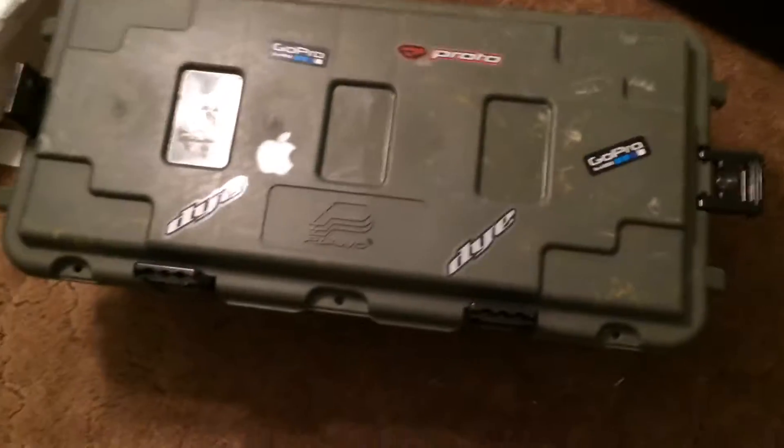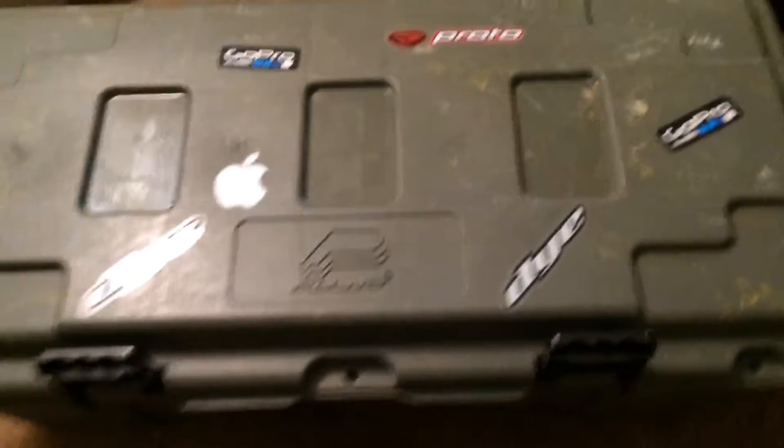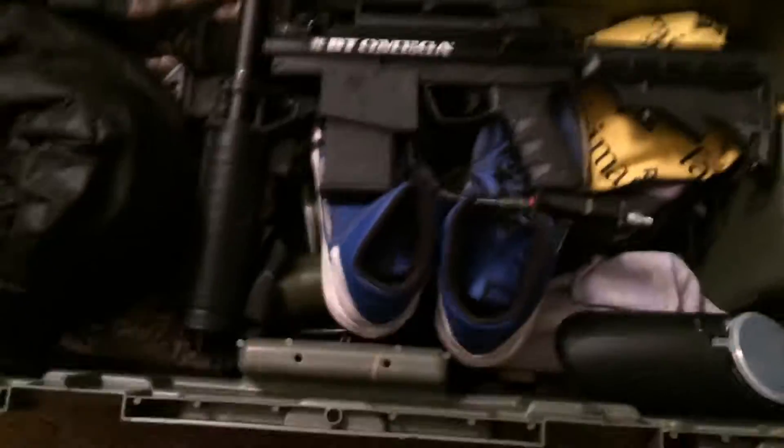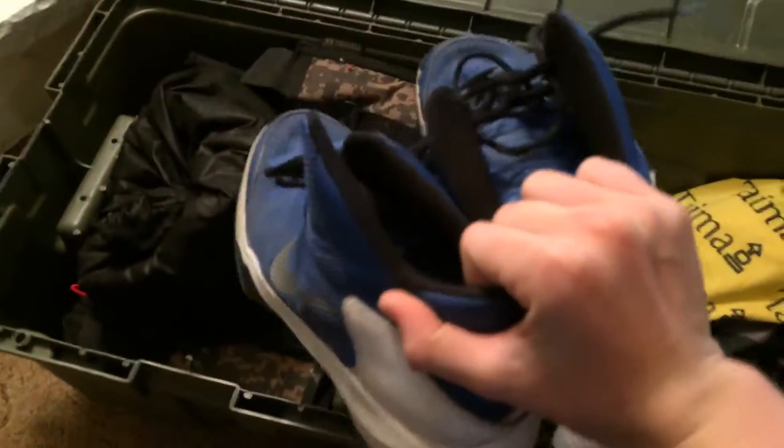All right guys, it's Jim Hitter today and I have a 2016 gear bag slash gearbox video. Right off at the top, just setting this aside, I have some Nike Zoom basketball shoes.